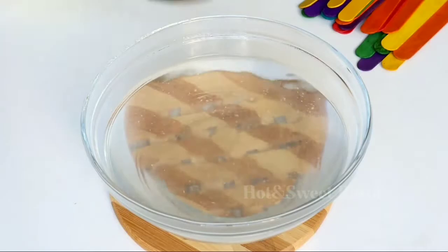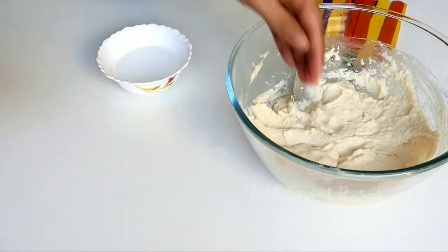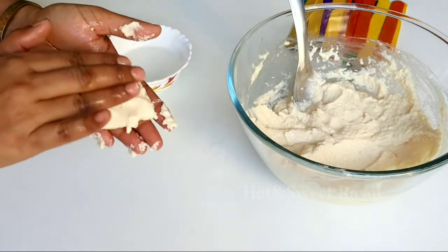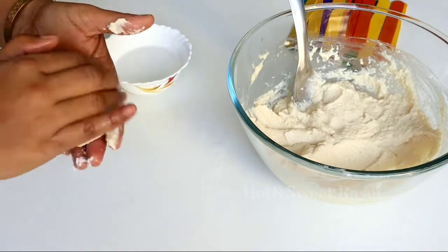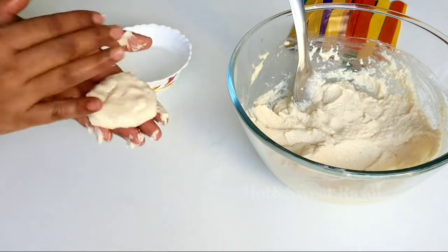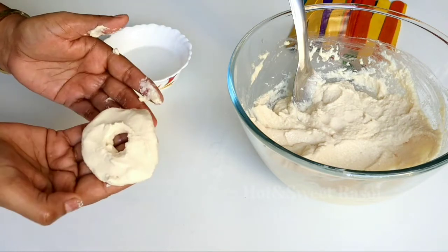Now let's get the batter ready. Put water on your hands so that the batter doesn't stick to them, and shape the vadas this way. I have made a hole in this one. If you make a hole in it, it is guaranteed that it will turn out well and will be good.